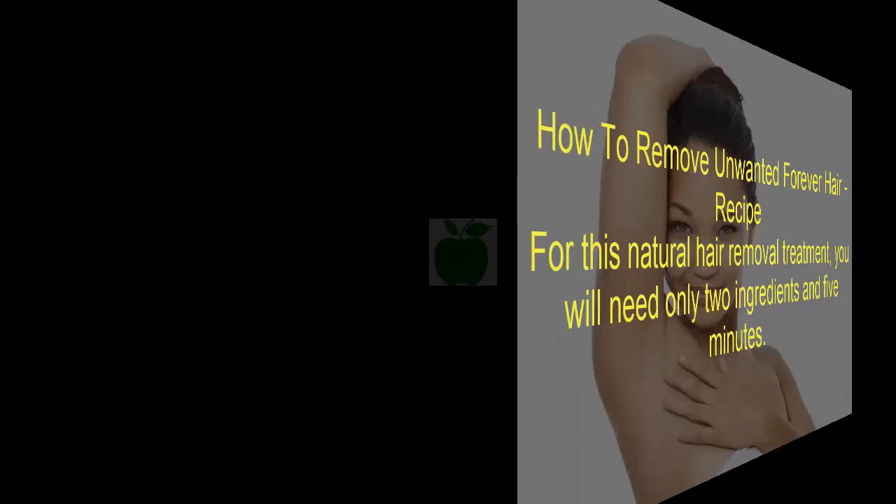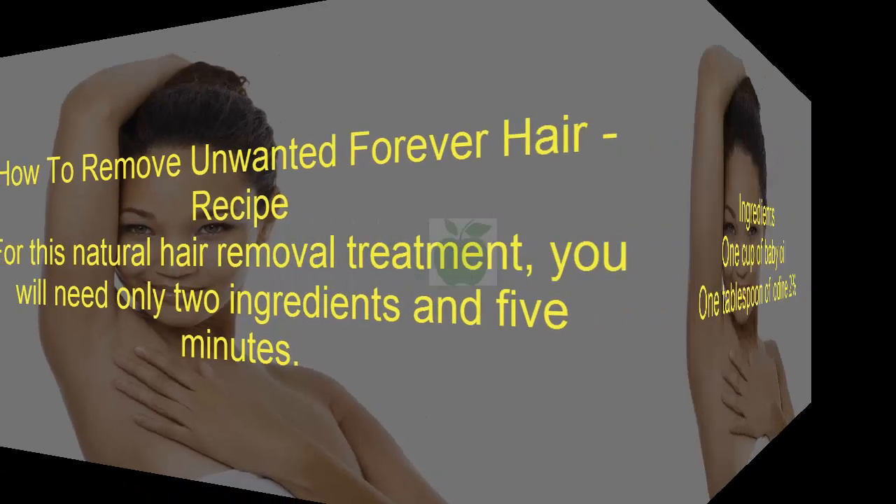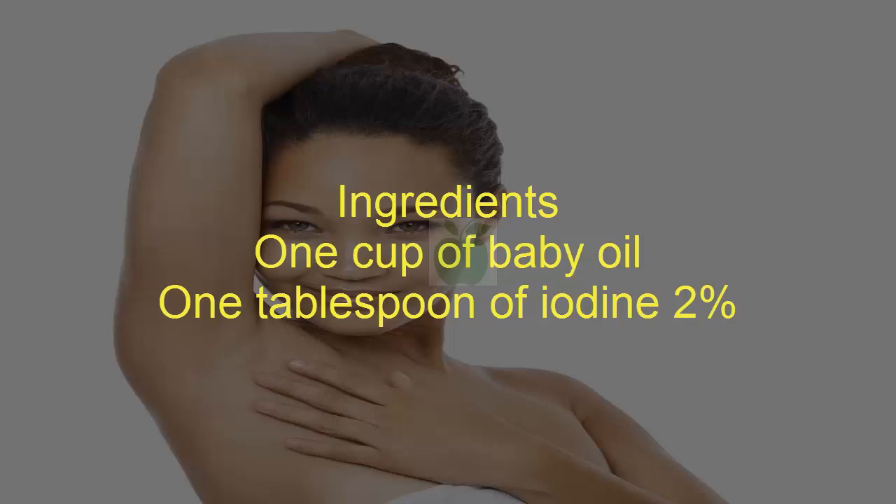How to Remove Unwanted Hair Forever — Recipe. For this natural hair removal treatment, you will need only 2 ingredients and 5 minutes. Ingredients: 1 cup of baby oil, 1 tablespoon of iodine 2%.